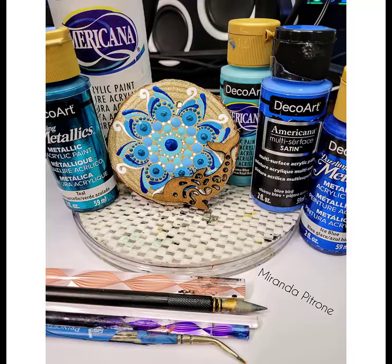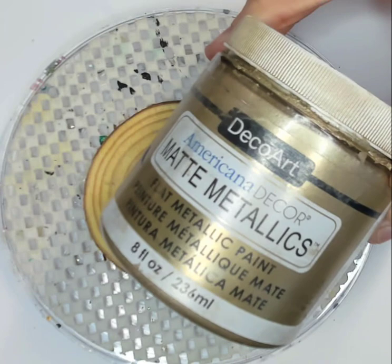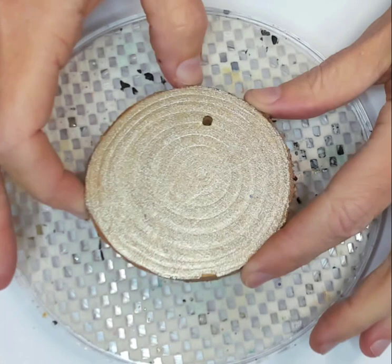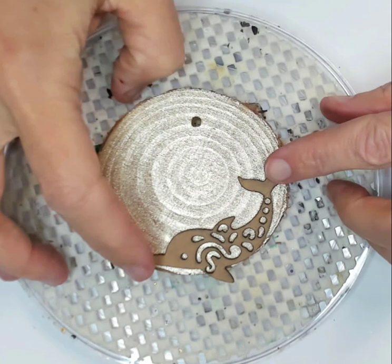These are at the Dollar Tree in the craft section. This is the final project of what our little guy will look like once it's all said and done, and we'll be using a variety of tools and paints today. Let's get started with our wood slice. I'm going to start off with this champagne metallic and use that for my background completely. I painted the entire background with one coat.